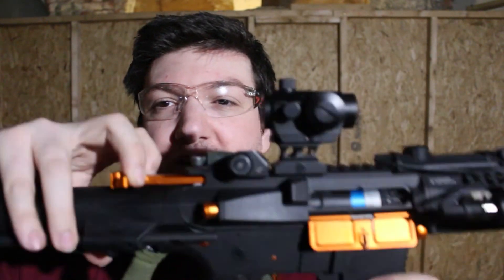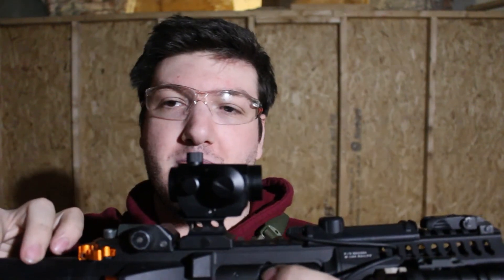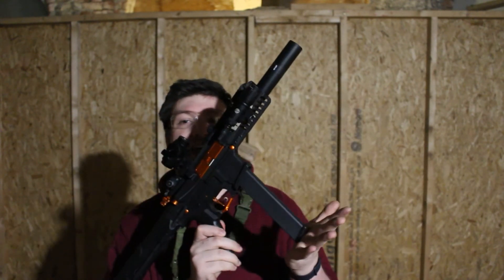Internally it's a version 2 gearbox with a rotary hop-up unit. To access the hop-up you use the charging handle, but on this one you have to hold the charging handle back — otherwise the mock bolt comes up and blocks access. FPS-wise, I use 0.2g BBs and get about 320 to 330 FPS through the chrono. You can also use 0.25g BBs for a bit more stability and precision.